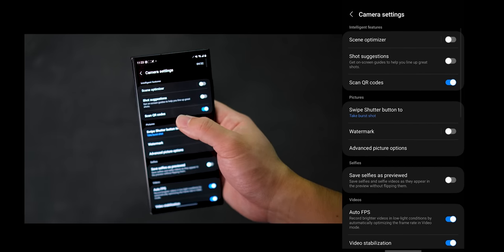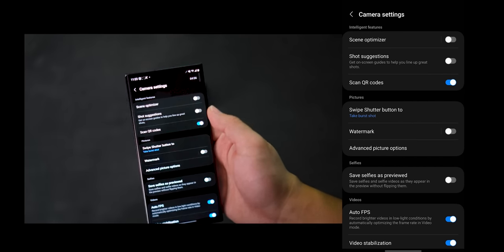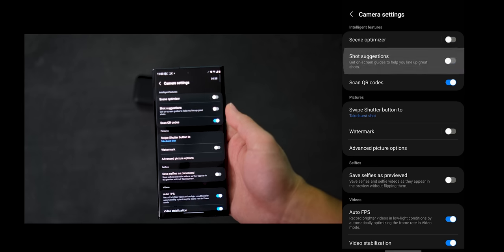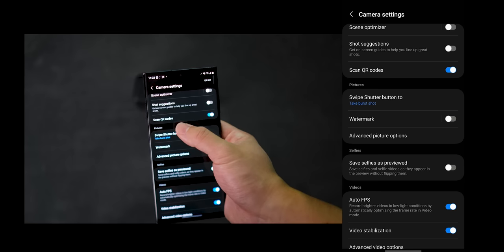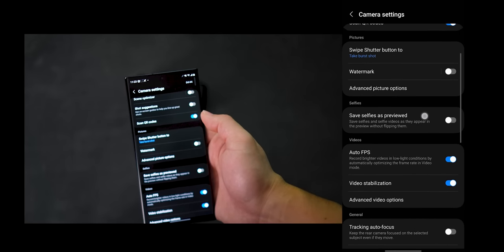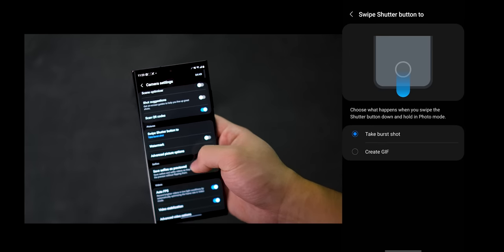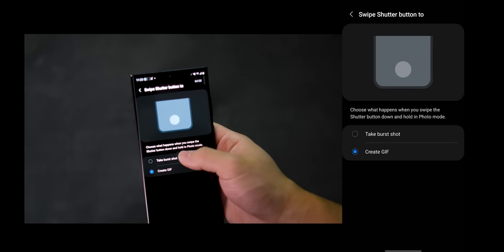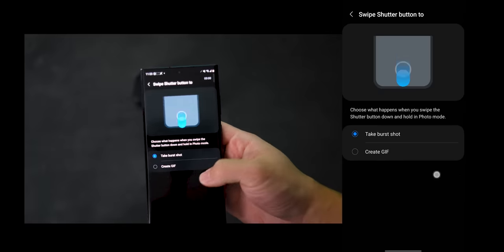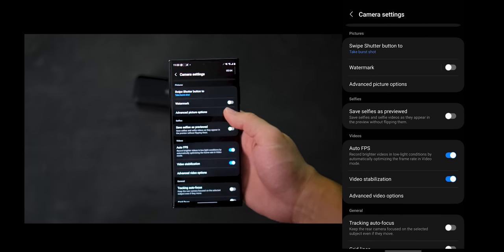Moving down the list, we have Shot Suggestions, and I just leave this off because it's supposed to help you line up the shot but it doesn't really help that much. Scan QR codes I always leave on just because everything uses QR nowadays and it doesn't affect image quality. Under Pictures, you can swipe the shutter to take burst shots or to create a GIF. I like to keep it on burst shot because if there's action or if I want to capture multiple frames, this is a really quick way to do it.